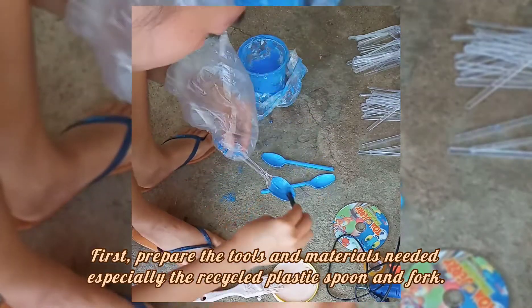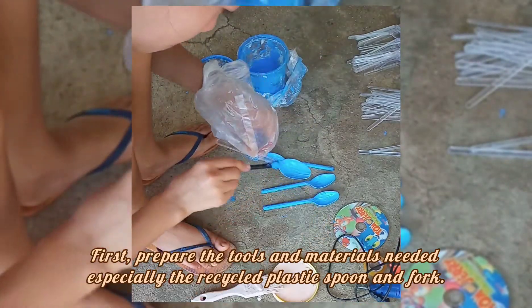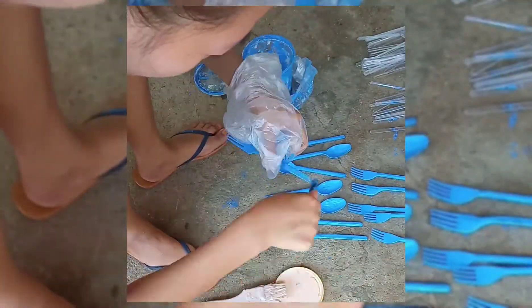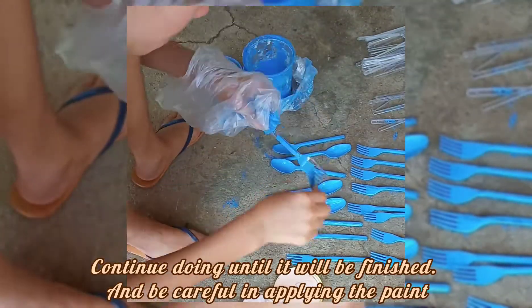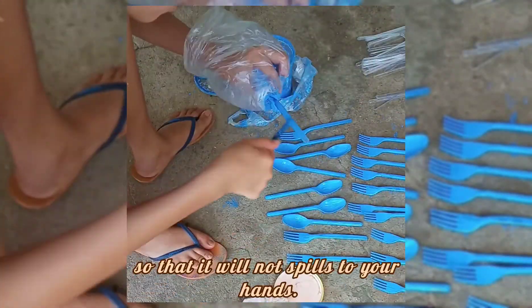First, prepare the tools and materials needed, especially the recycled plastic spoon and fork. Start to paint the plastic spoon and fork — color blue will be the first to apply, then color pink will be next. Continue doing until it is finished, and be careful in applying the paint so that it will not spill on your hands.